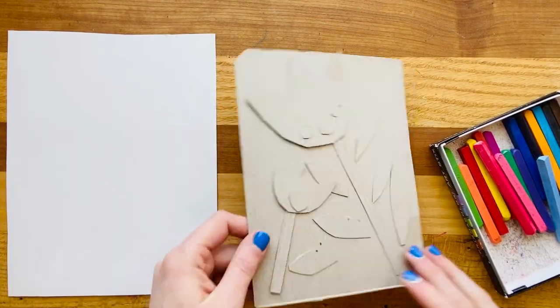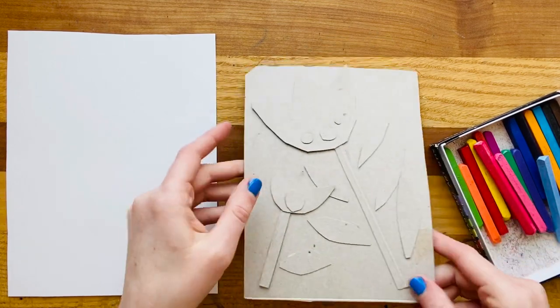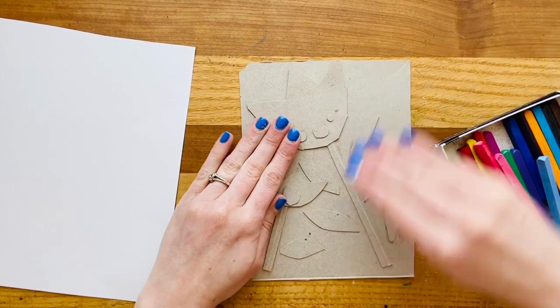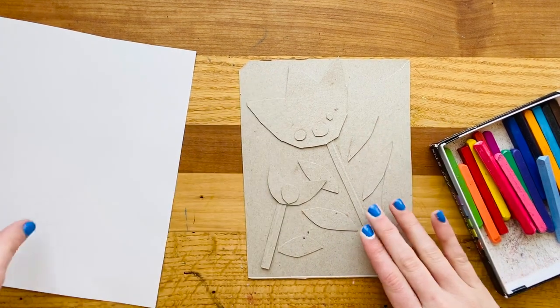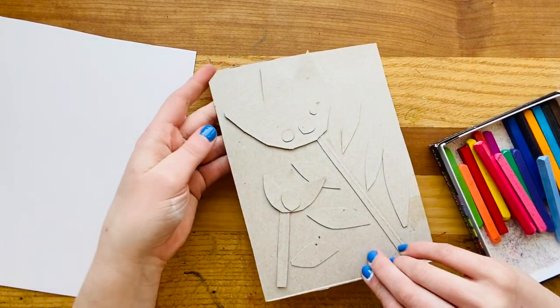Now that you've created your collagraph, you should have a little bit of relief on it, meaning some things are sticking up a little bit higher than others. You want to make sure that your collagraph is pretty dry, because if you put a piece of paper over the top and do a rubbing and things aren't quite dry, it might slide those items. So let the collagraph dry for a little while. When you're ready to do your rubbing, remember the cool thing about making a collagraph is that you can use it to actually rub many different kinds of pieces of art.